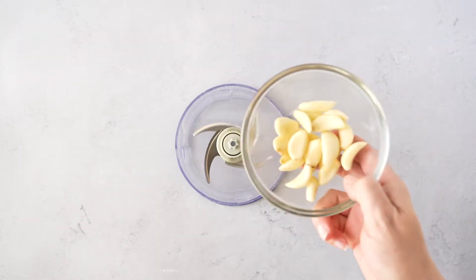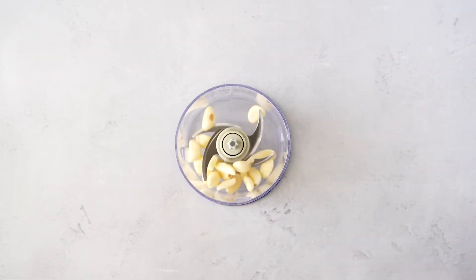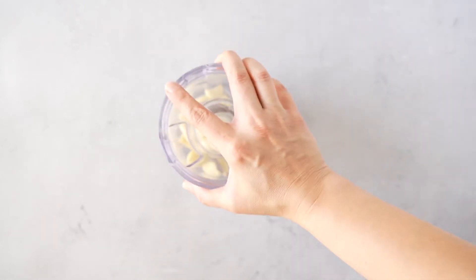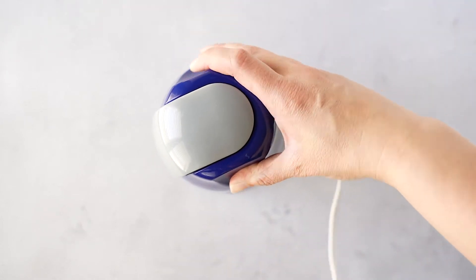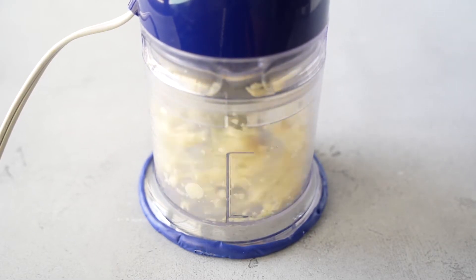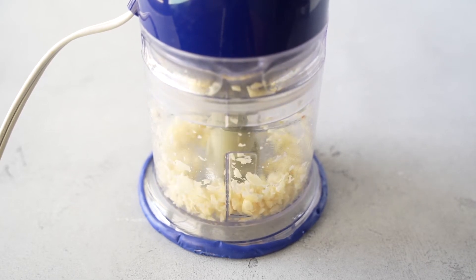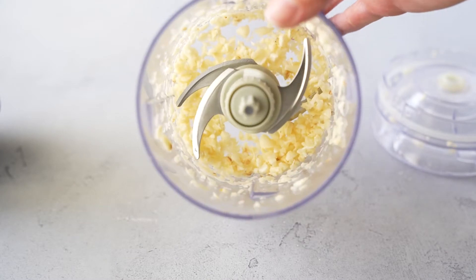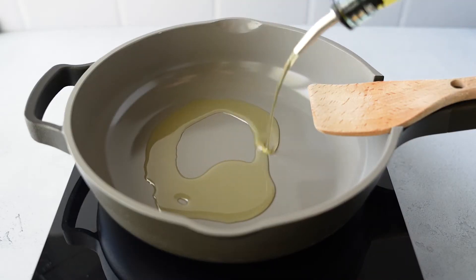Now we're going to crush up the remaining garlic. It's just so much easier to use a food chopper instead of hand chopping all of the garlic. I'm going to pulse it — I still want it to be in chunks, not a paste — so just a quick couple of pulses. This texture right here is pretty much what I want.